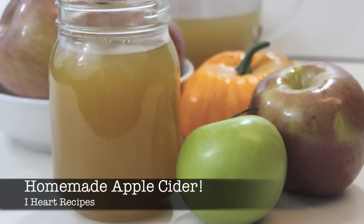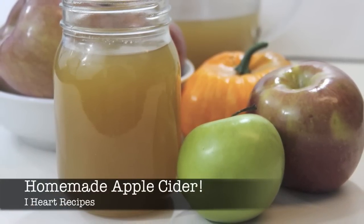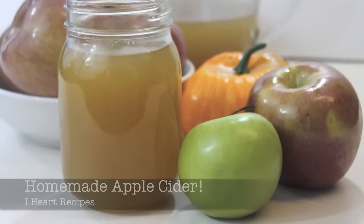Hey there, it's Rosie, and in this video, we're making homemade apple cider that could be served hot or cold.